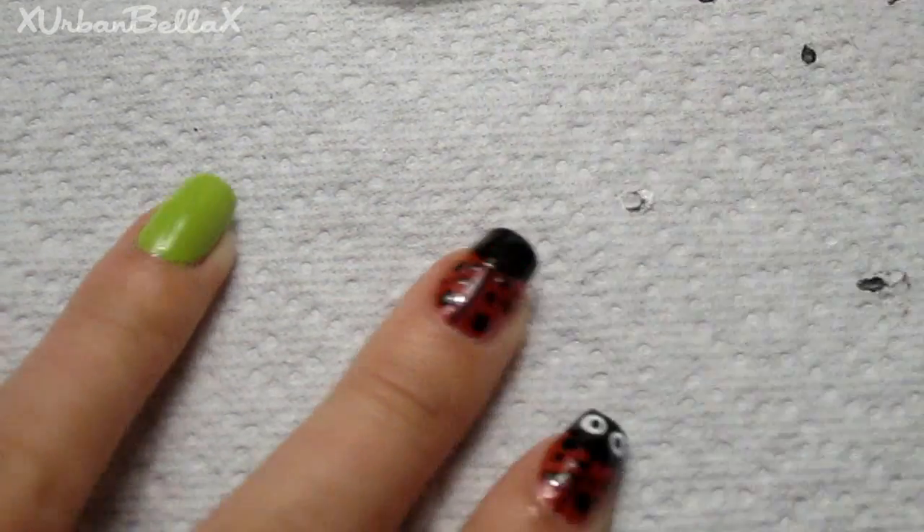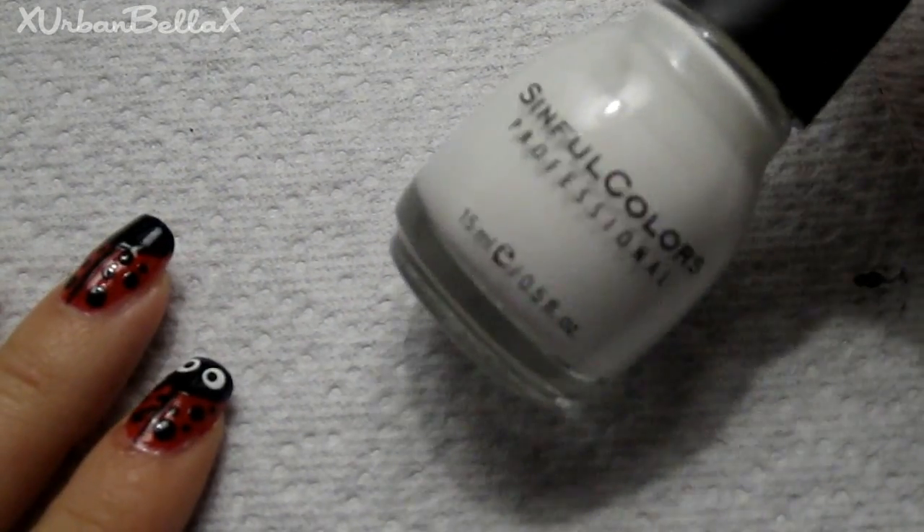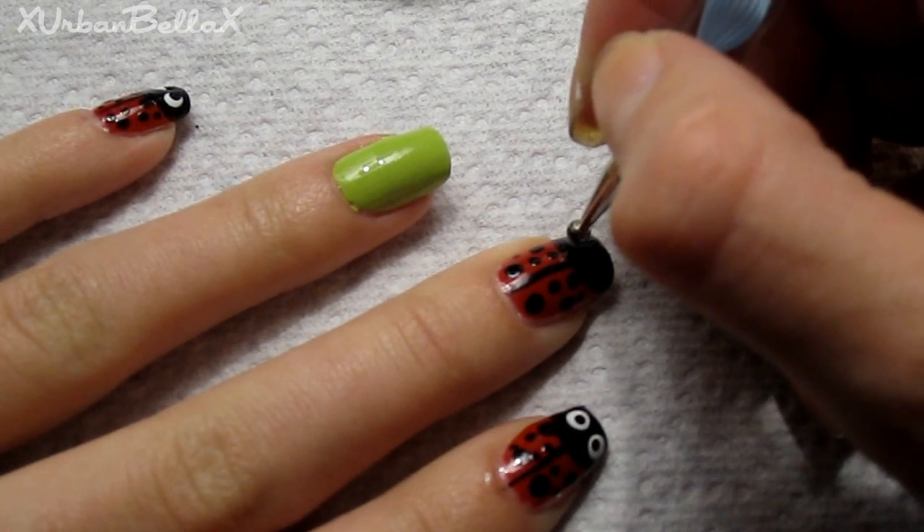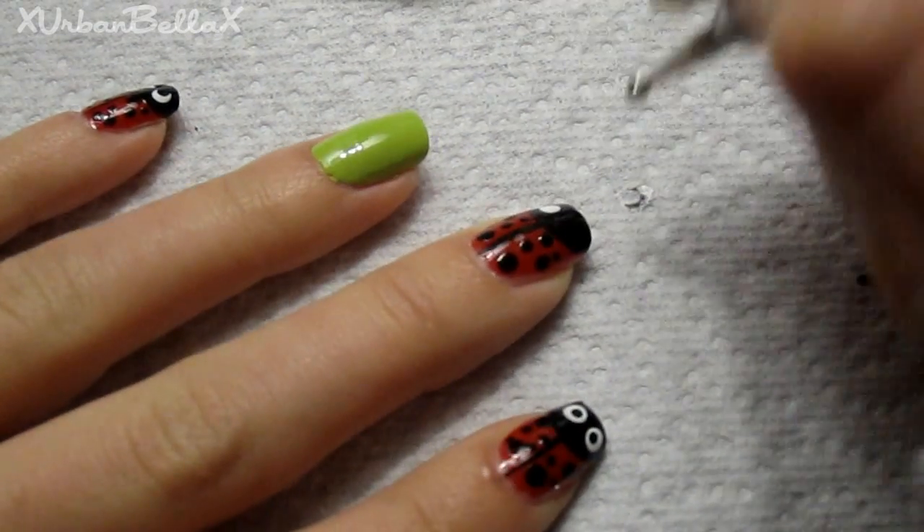Then we're going to take our white nail polish and use the big side of the dotting tool to dot two eyes. Don't make them too close together and don't make them too small — just make them perfect.